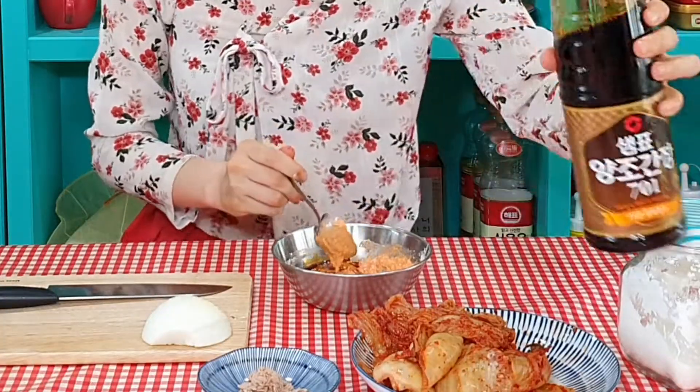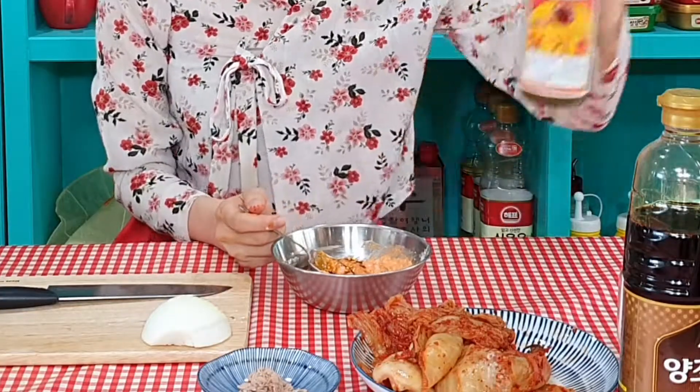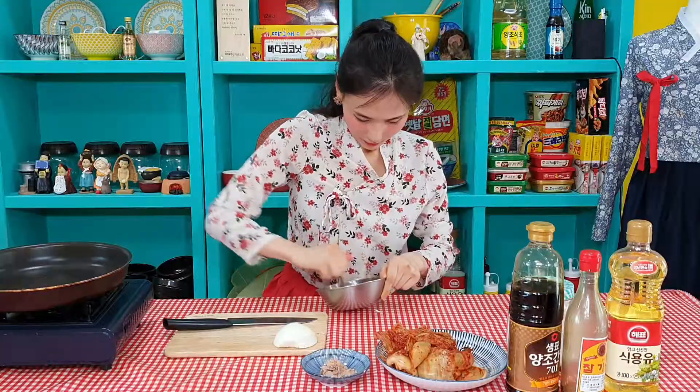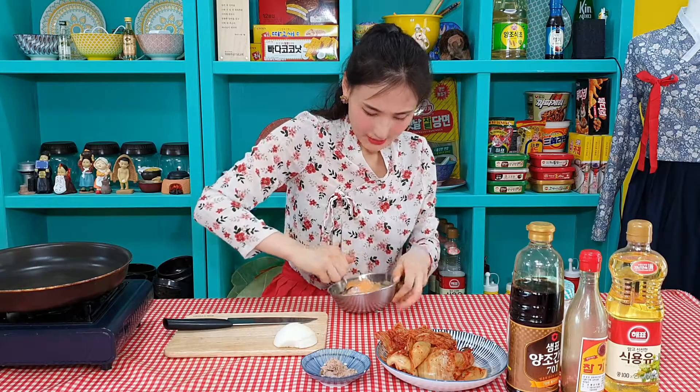We add half a tablespoon of soy sauce and just one or two drops of sesame oil. Mix. If it looks too thick, you can add more kimchi juice or really cold fresh water. Look at it, guys — a little bit of texture, right? Don't worry about it, we will add more kimchi later. This texture is perfect for it.